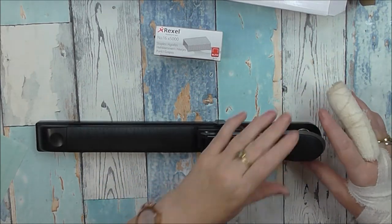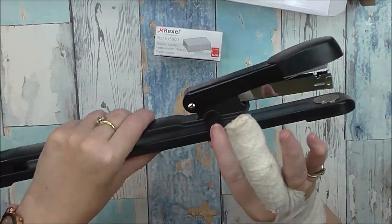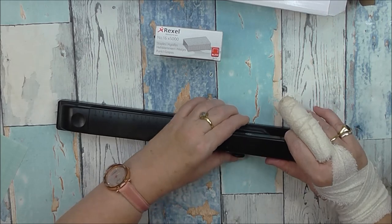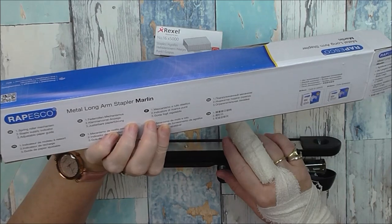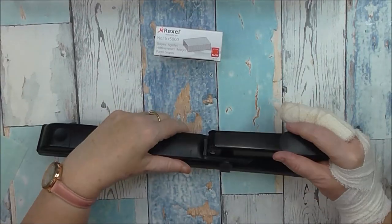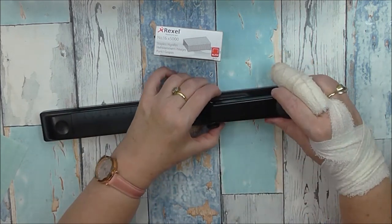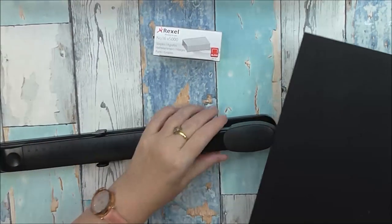Oh, it's got staples in it already — cool! This bit here is where you push in. There's a spring roller mechanism and a staple supply indicator. That bit is supposed to be your guide, and this part here will determine where your paper stops.